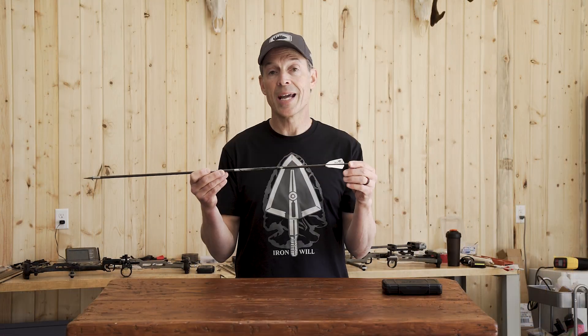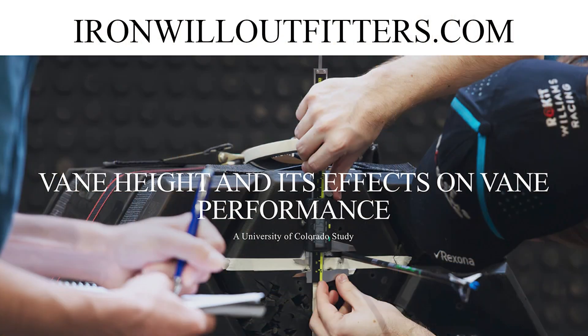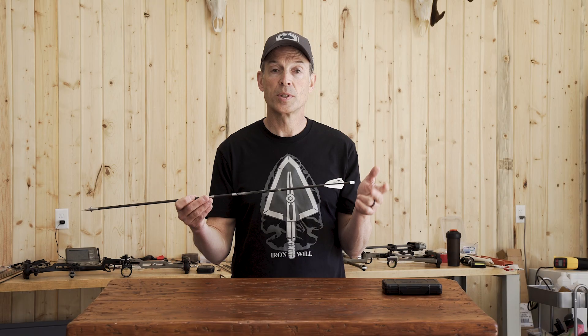Resulting from this study, I recommend a vane that's 0.55 to 0.58 inches tall to give you the best accuracy with fixed plate broadheads. If you want to read the complete reports on vane height, restoring torque, and drag, check out our website — we'll be posting those there soon.